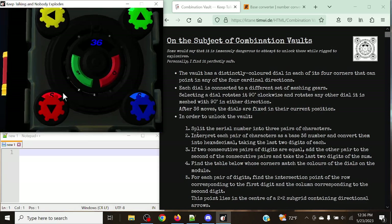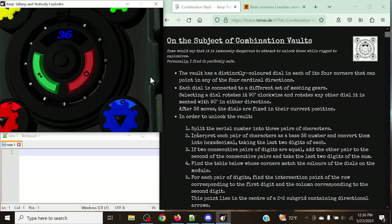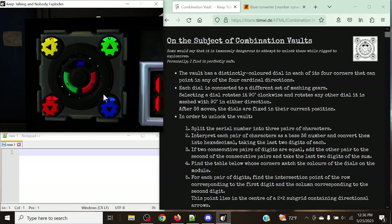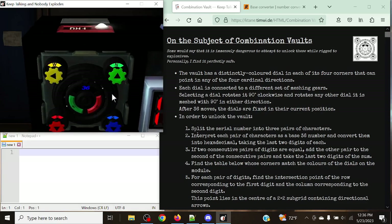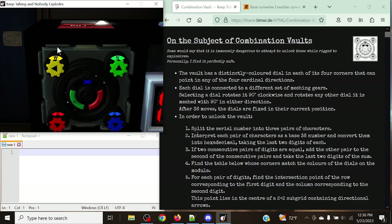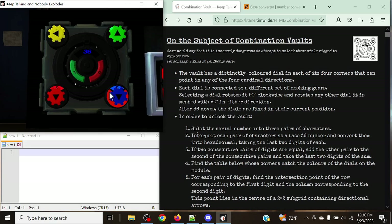What we're going to be doing with this module is setting these dials, up in all four corners, to the correct position. You can tell the position via the letter shown at the top of the screen for each of them — for example, this one's pointing west with a W, this is north with an N, south with an S, and if we moved one more counterclockwise it would be east pointing right. Now we need to determine our three states and then unlock it.